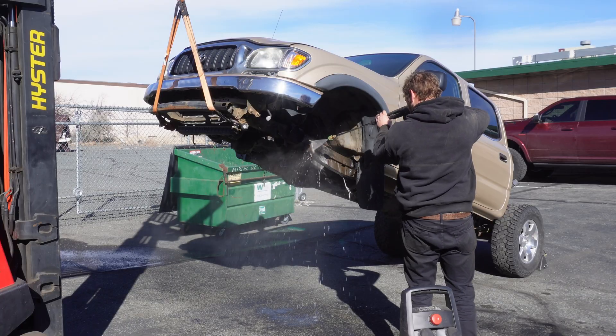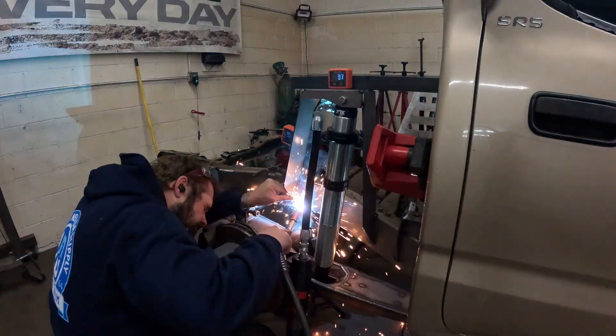We are back for episode three of our first Gen Tacoma build series. If you've been following along this far, you've watched us tear the truck down, you've watched us build the rear suspension, and this is probably the episode you've been looking forward to the most.